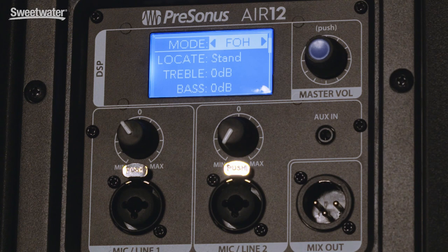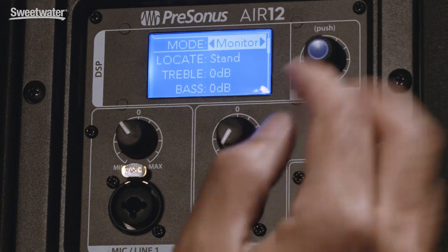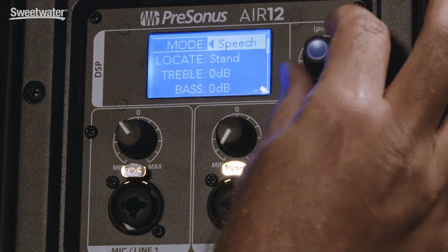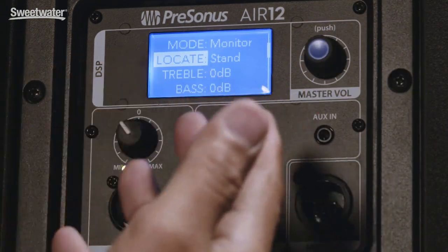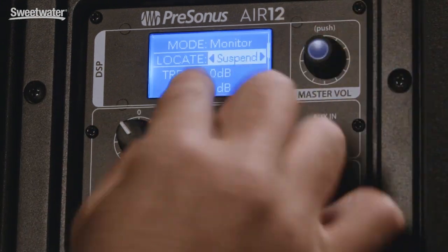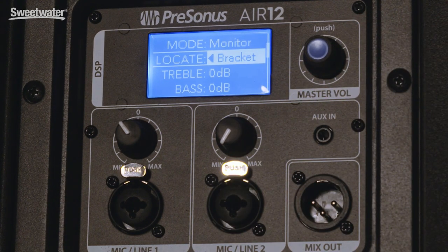The Air speakers have a variety of different DSP presets that help you get set up very quickly. You've got several different modes: front of house, enhance. If you're using the Air in a monitor position as a floor monitor, there's a monitor preset that helps to reject feedback. If you're using it just for speech, there's a preset for that as well. You also have different location presets — if you're setting up the speaker on a stand, hanging it suspended, or mounting it with a bracket, there's a preset for each of those.